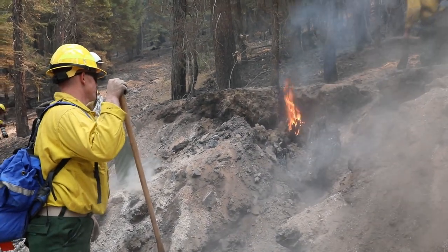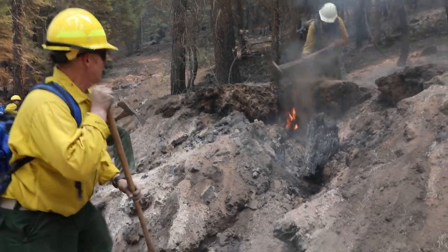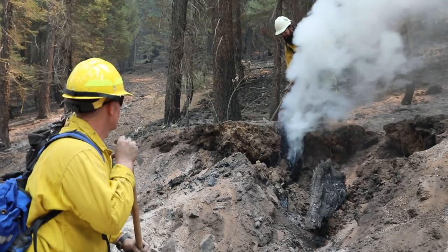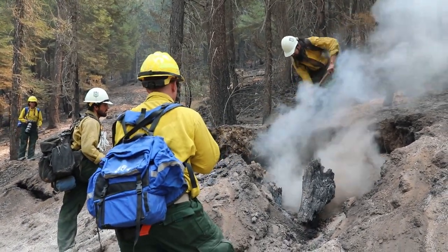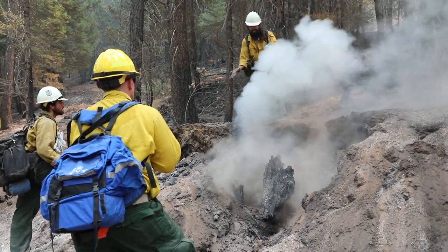Stop it from actually spreading. You've got some dirt already around it, right there on top of it. Just kind of break into it, you know. No need for water. And from here it kind of appears like it's out.